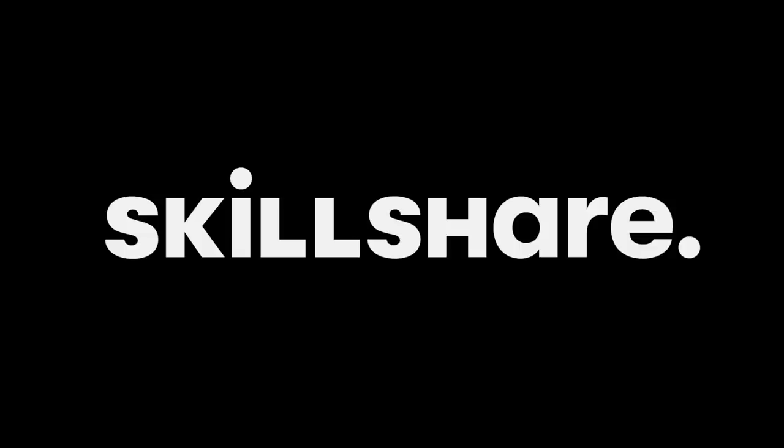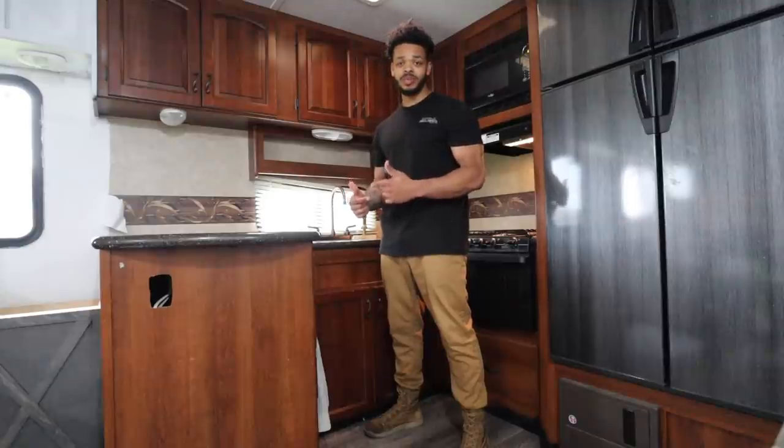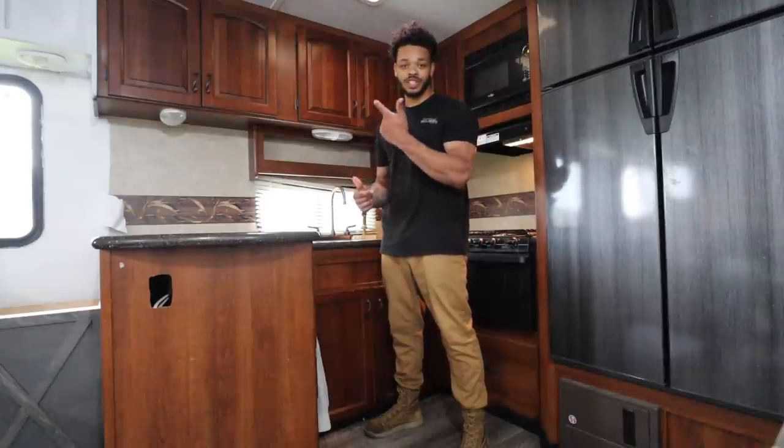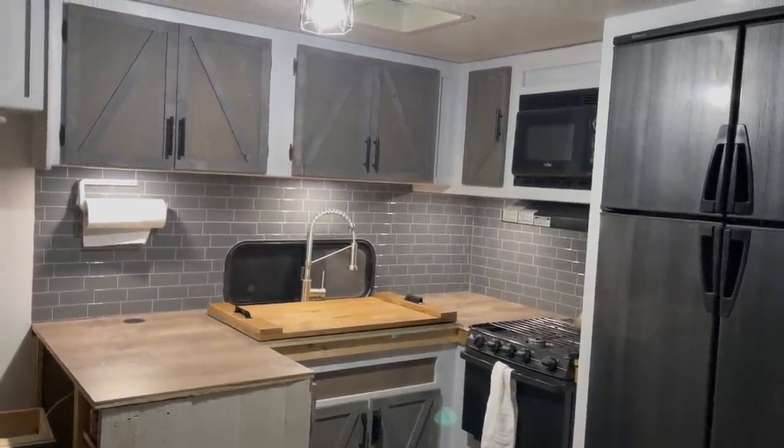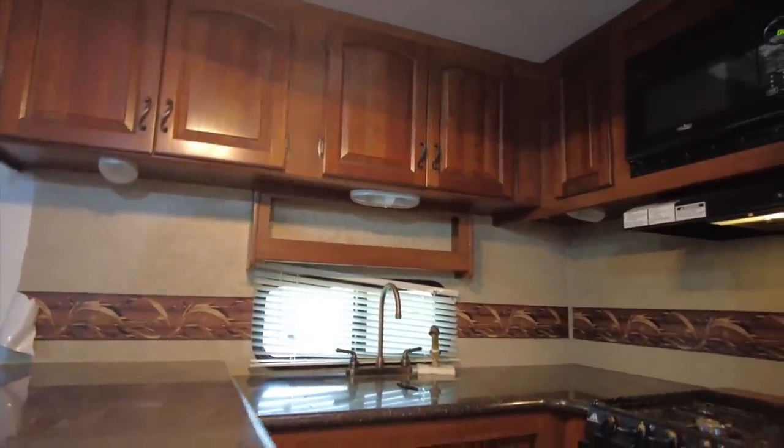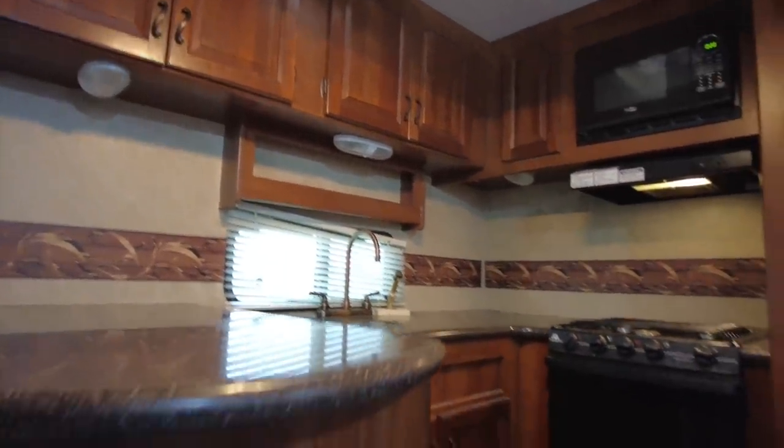Today's video is sponsored by Skillshare. I'm Dulex and today I'm going to show you how to take an RV kitchen like this and turn it into this modern farmhouse style kitchen. Let's get to work. Before I get started let me show you the current state of this kitchen and what we're looking at here.